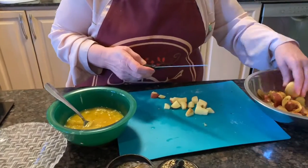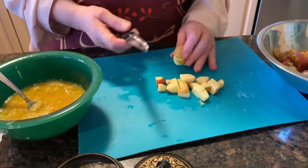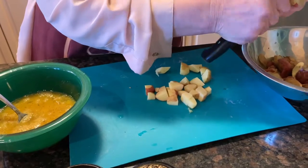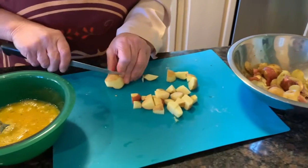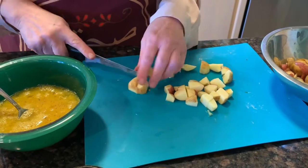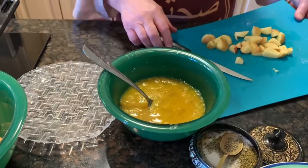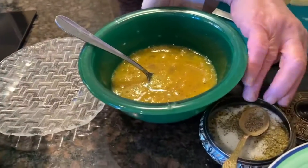You just cut the potatoes into small cubes so that they will cook very quickly. We fry them. Today I have some of my mini potatoes that I like to use. I have around four eggs here with the spices — black pepper, salt, and Italian spices.